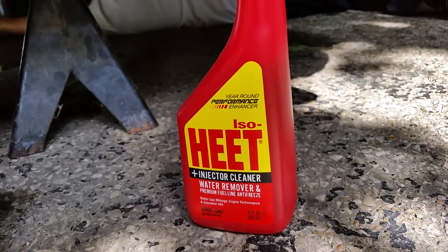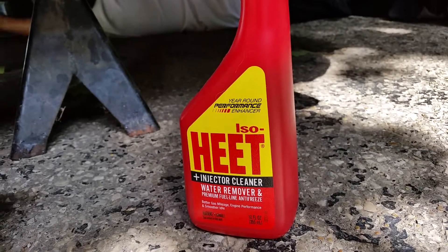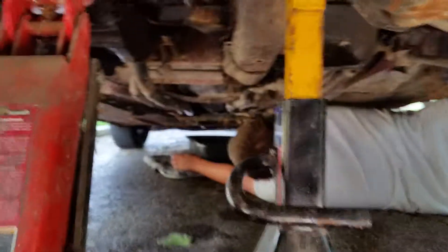This morning we spent probably an hour and a half trying to jump it, just to get it started. The battery kept going dead from trying to start it. So this is our end result.